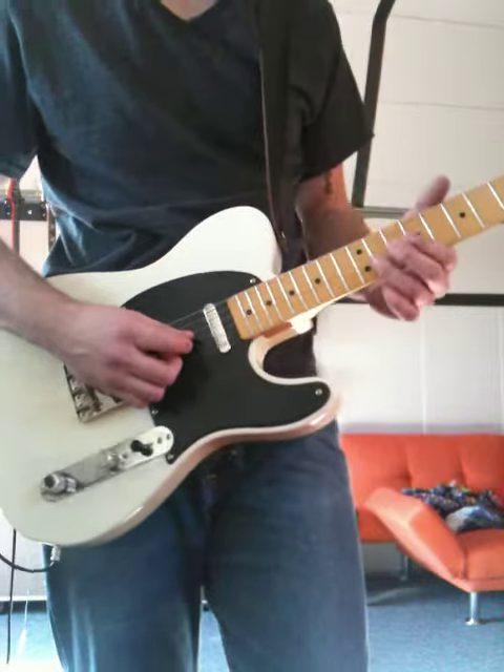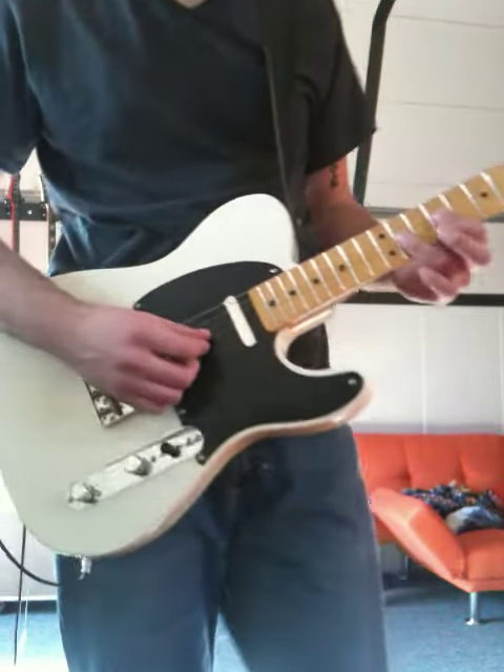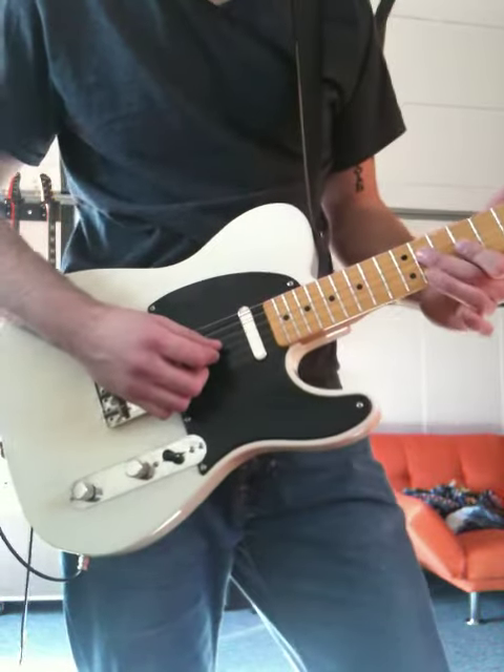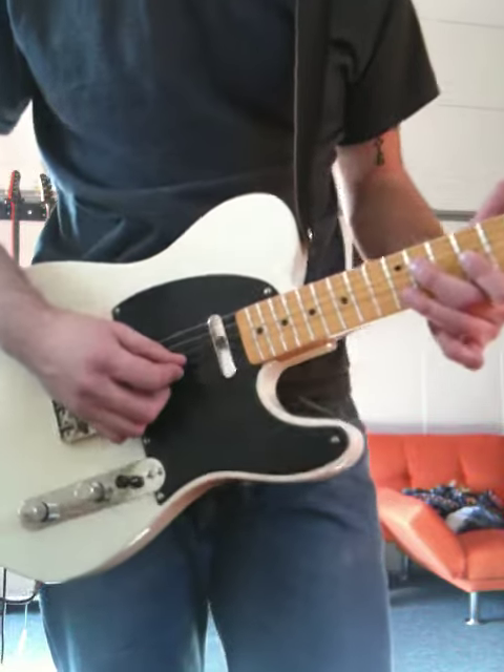Same little part — all that's the same. This is where it changes. You're going to pull off on your G string from your 11th to your 9th fret, and then you're going to go to your 11th fret on your D string, and then you're going to go to your 12th fret on your B string.